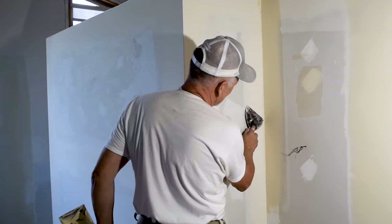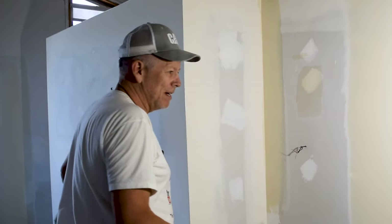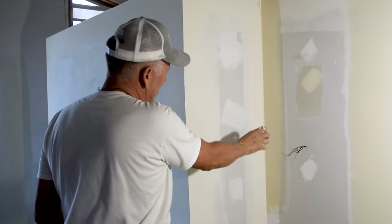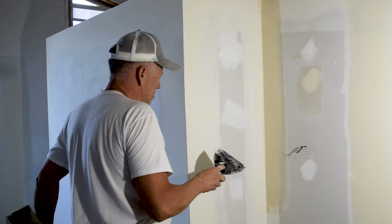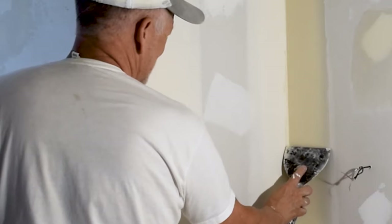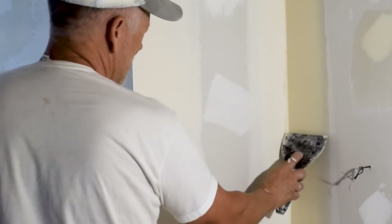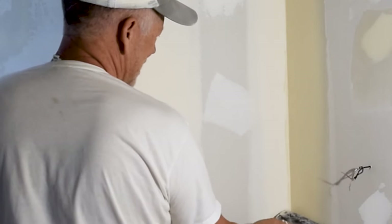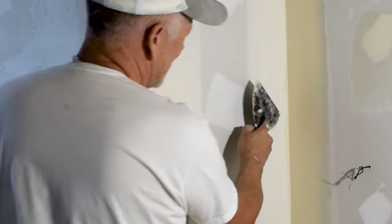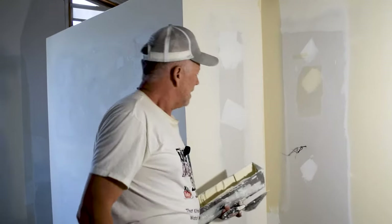If you see anything over here you can clean it off, or come back and sand it when it's dry — like with this square sanding sponge, it'll clean that side off. One more thing to point out: there's another mistake you could make, which is to turn your knife too far. If you do that, you round out that inside angle. That's nice and perfectly square, so if you round it out it won't come out great.